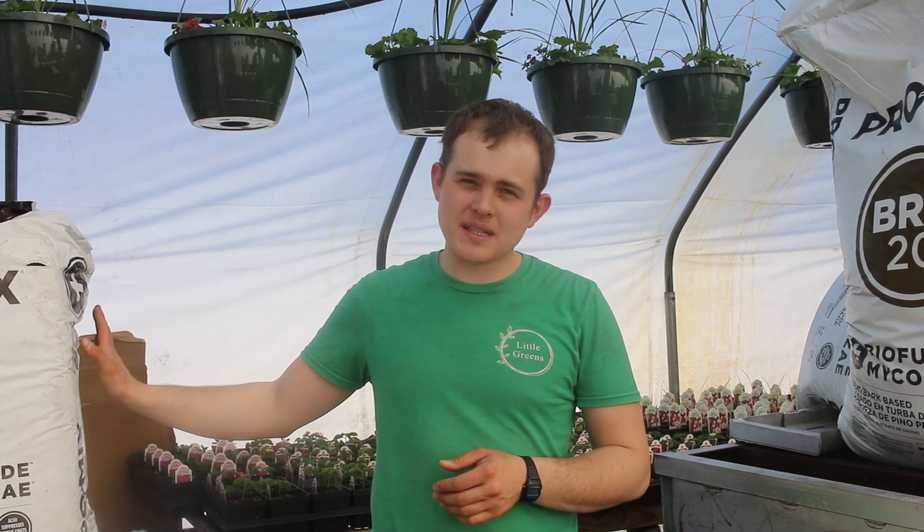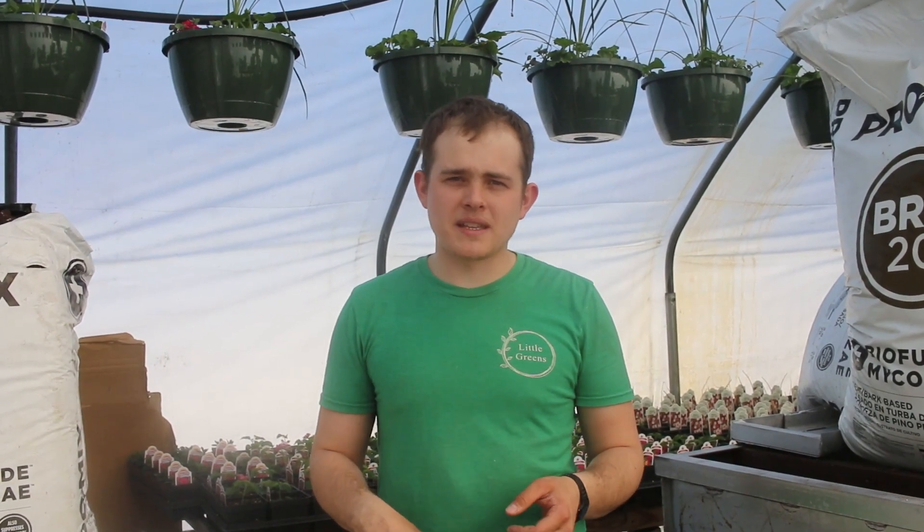Pro-Mix, by Premier Horticulture, also makes a few retail blends which are very similar to the BX. You can find them in organic and non-organic at wholesale box stores like Lowe's, Home Depot, and Walmart.